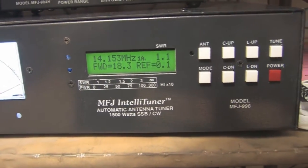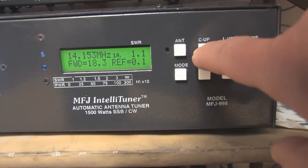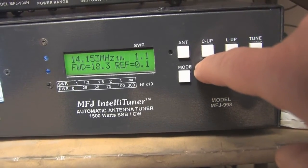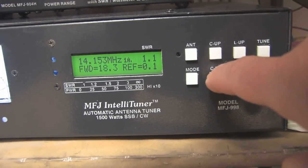All you have to do under this scenario is just come up here and hit one of the capacitor up or down buttons until it presents a low enough SWR for the transceiver to increase power, and then the tuner will kick into its auto-tune mode.